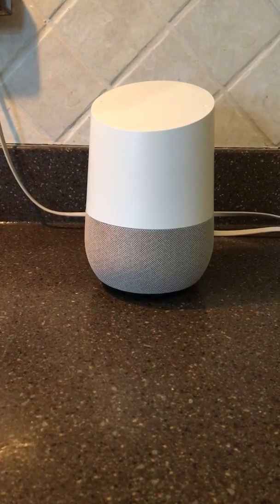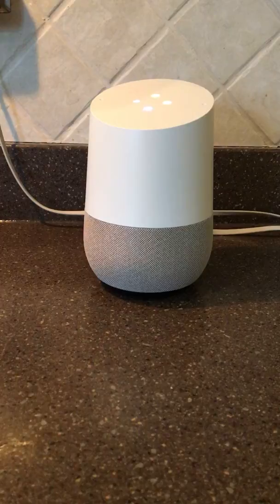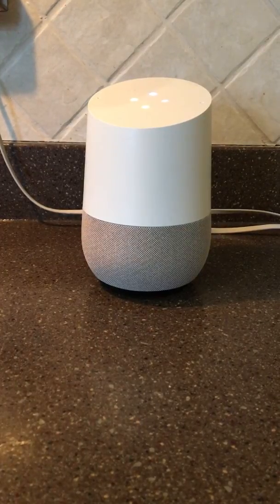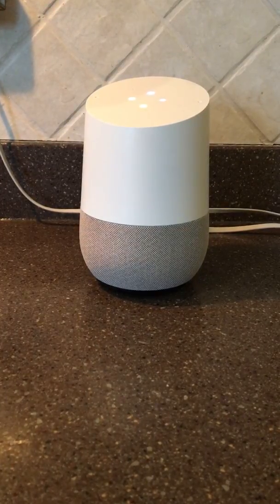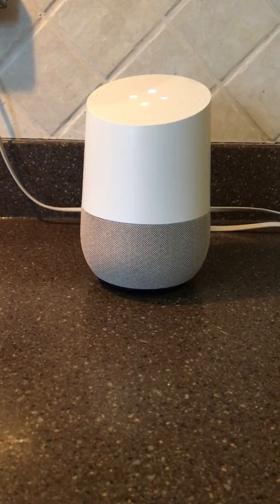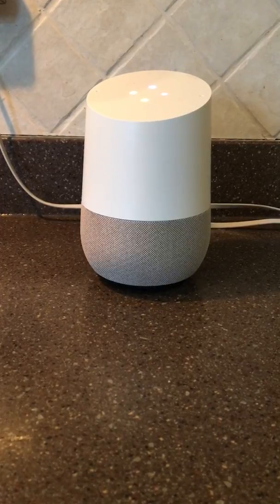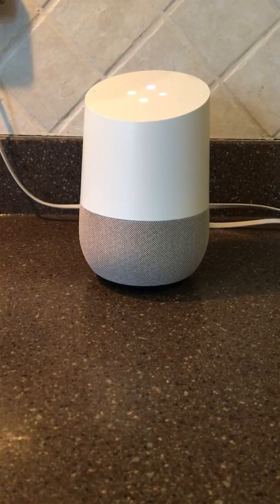Hey Google, VoiceBot says. This is the VoiceBot Daily Update for April 5th, 2019. I'm Brett Kinsella. The news today comes from Amazon. The company has rolled out a HIPAA-compliant Alexa service, and they're demonstrating it. Quit.